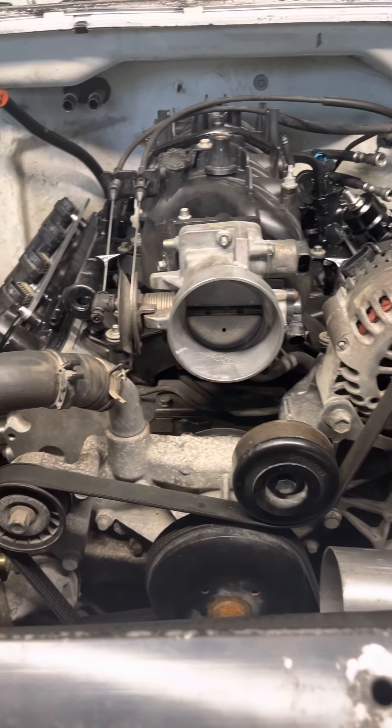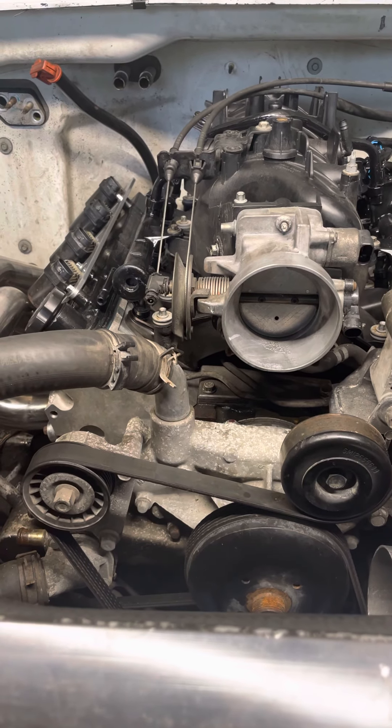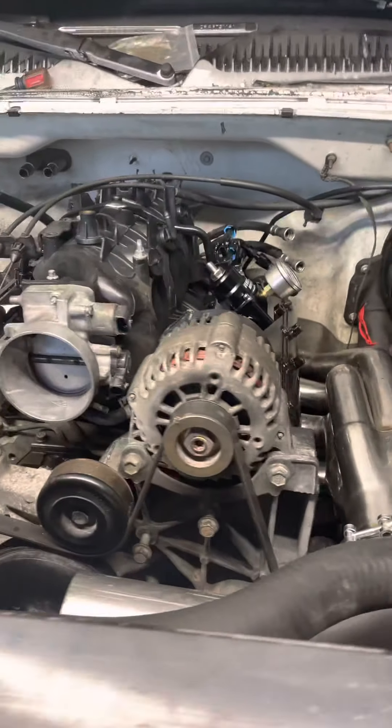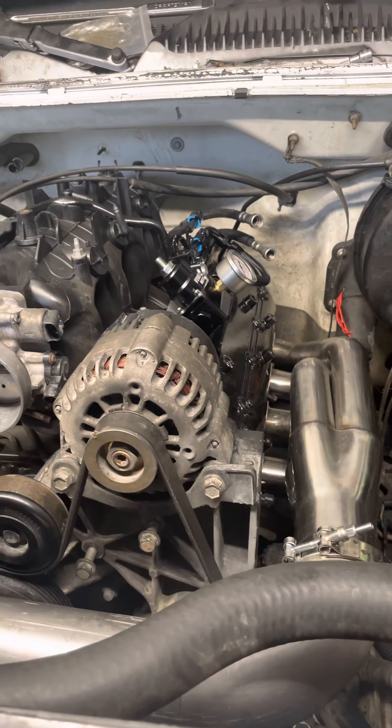The engine already had the Texas Speed 220 cam, Comp 19 springs, and push rods. I ended up adding Treo Union rockers, LS7 lifters I got off eBay used but in really good condition for about 100 bucks, and ICT Billet coil pack holders and brackets.